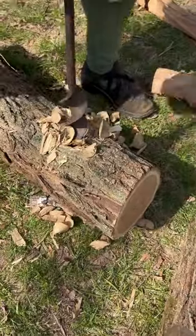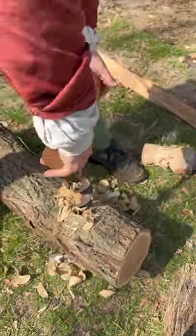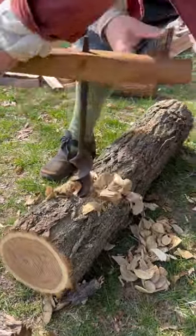This one is going to be slightly smaller. I'm using a T-handle auger — it's about two and a quarter inches. I sometimes call this an instrument of torture because you have to really bear down on it.